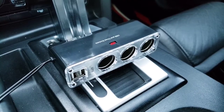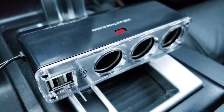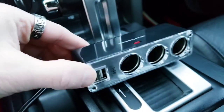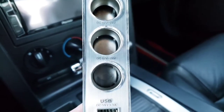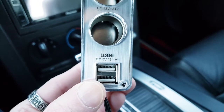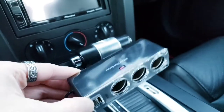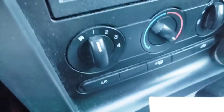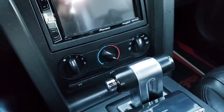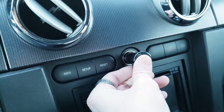Let's go over the accessories it comes with. This is a USB and DC socket port hub — really neat that it's included. It has three DC 12V/24V ports, and at the bottom two USB 3.1A ports so you can charge your phone at the same time. It has a sticky adhesive so you can place it wherever you want, and you just plug it into your cigarette lighter like a GPS.